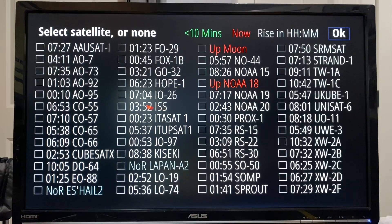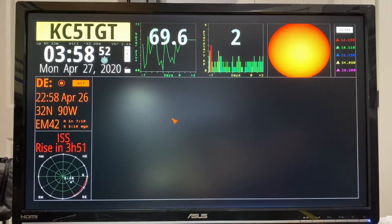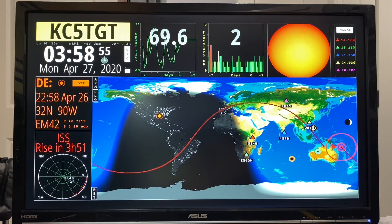In this list you'll see the ISS, so let's go ahead and highlight that box for the International Space Station and click OK. It's going to refresh our map and now we'll see the current location of the International Space Station. This is real time and it's actually moving slowly as I talk, following its path. The box that used to say DX now says ISS, and for my location the ISS will appear in three hours and 51 minutes.